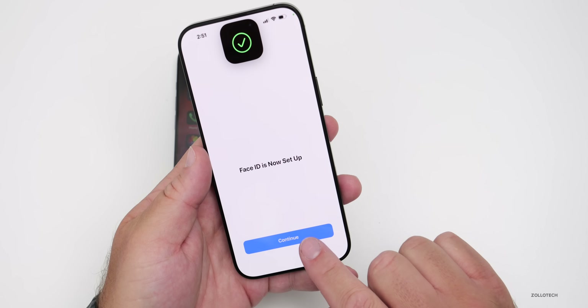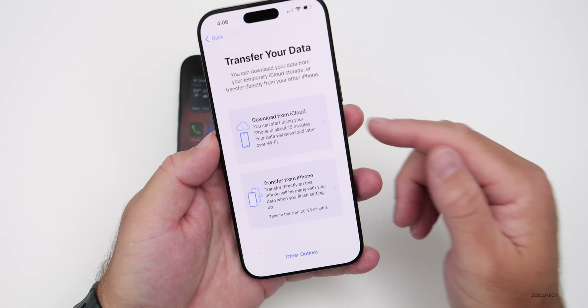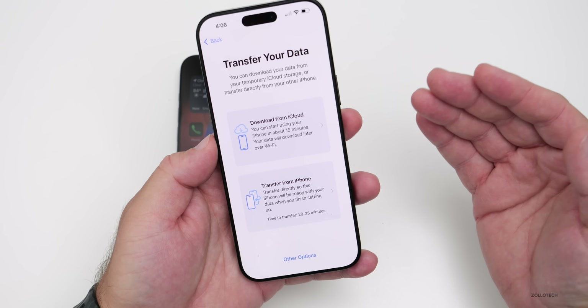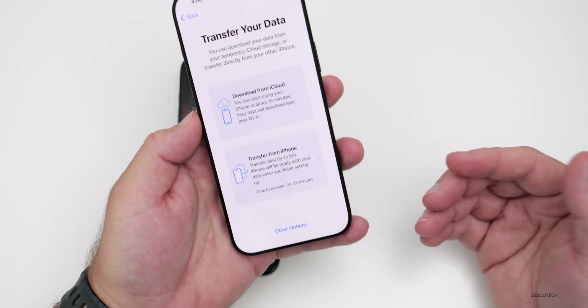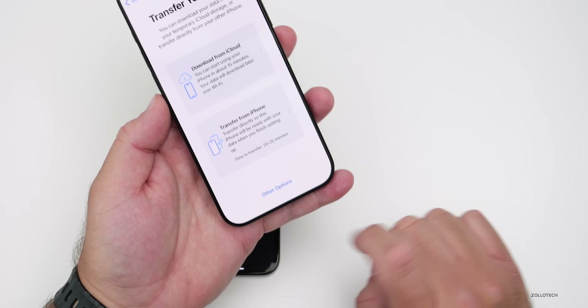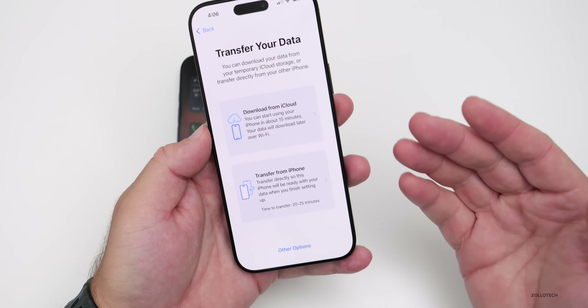Face ID is complete — tap Continue. Now is when we transfer our data. We can download from iCloud if we have an iCloud backup with everything backed up there, or we can transfer directly from the phone. For other options such as iTunes on a Windows computer, Finder on a Mac, or even Android, tap on that option.